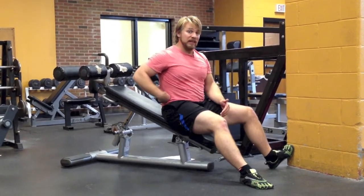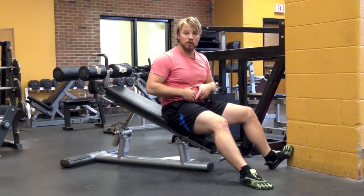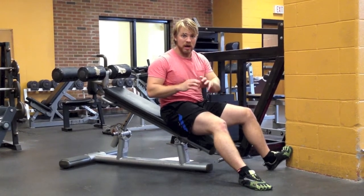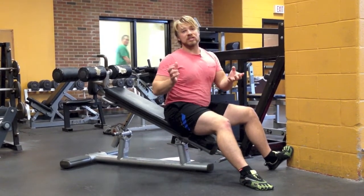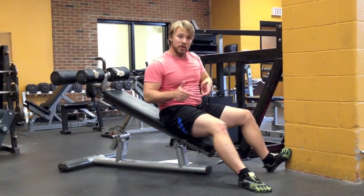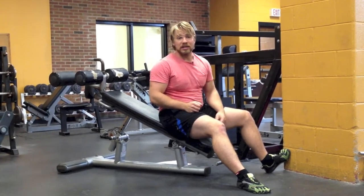But if you ever get to the point where you start feeling it in your lower back, it's a good indication that it's too hard. Your lower abdominals are starting to get fatigued and can't stabilize your trunk anymore, and you're starting to get some extra stress going into your lumbar spine. So back off the intensity, shorten your reach with the legs, or just end the set right there.